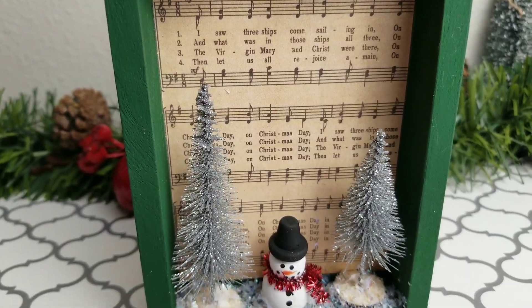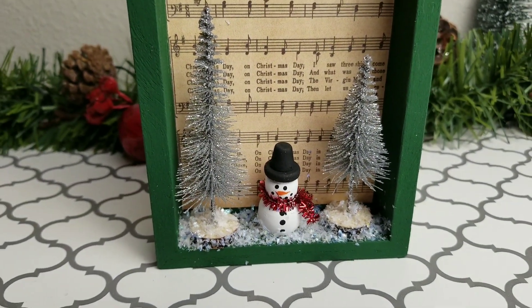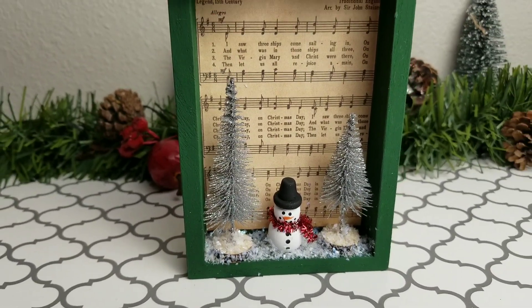I really love this one — I think it is so cute. I just love the little snowman, he's really adorable.